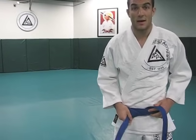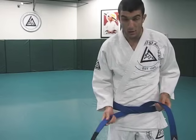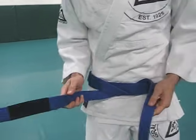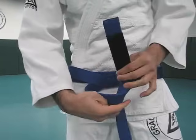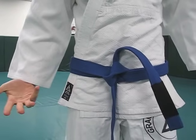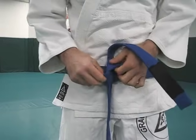Let me show you the most common mistakes at this level. Number one: people take the low tail and they put it over, they come through — and this is what you end up with. What the heck is this? This has no name because it's so ugly. Don't ever do that.